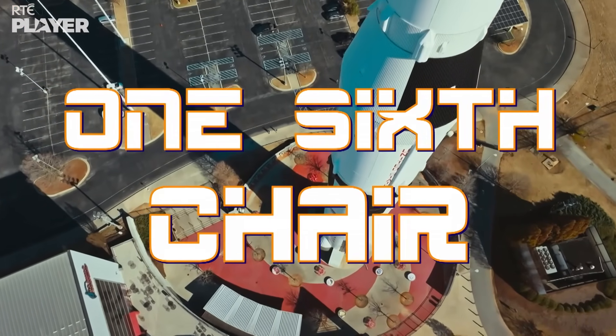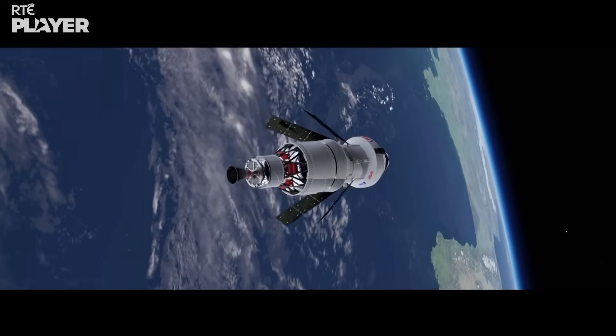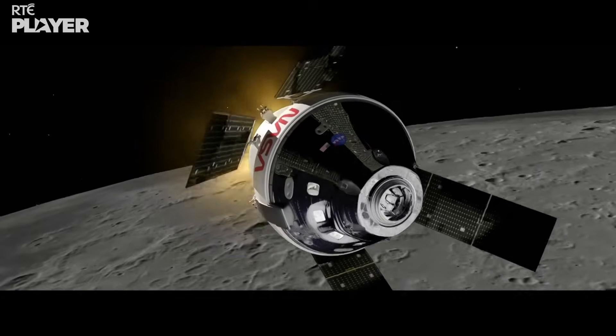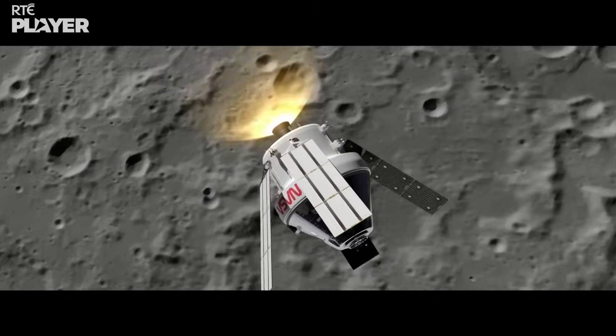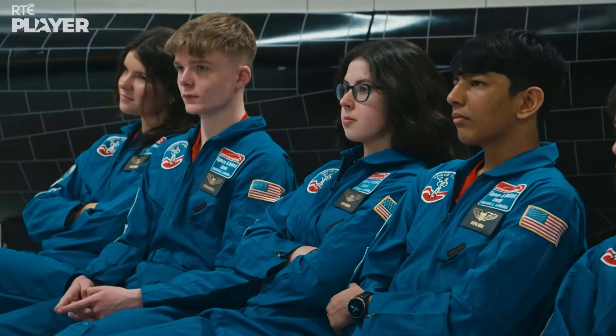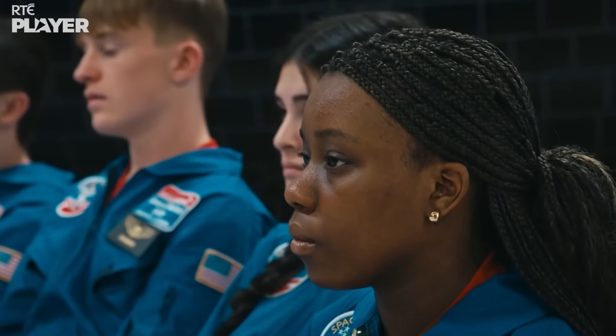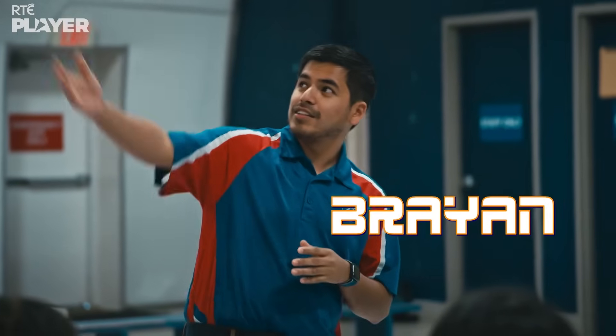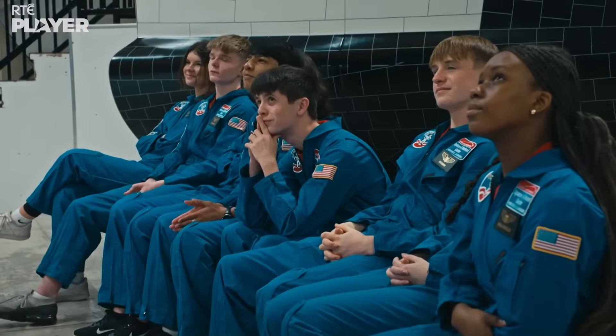First up for our cadets is the one-sixth chair. The next big NASA mission is Artemis, which plans to put people back on the moon for the first time in over 50 years. So if any of this lot want to be there, this will give them some much-needed moonwalking practice. Space camp instructor Brian will take them through the first challenge of the week, one step at a time.